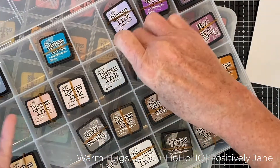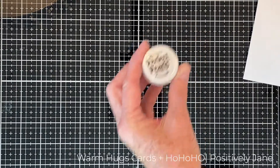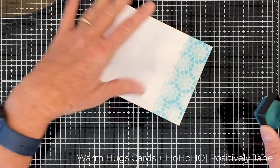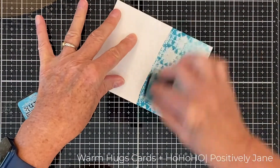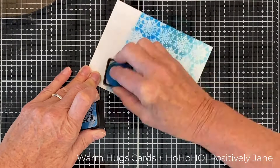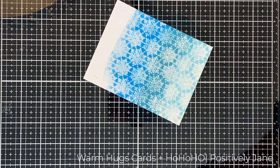Now I'm grabbing my distress inks — I keep them in this little box. I'm using the perfect pearl color and putting it in a little Nouveau spray bottle, shaking it up really well. Mini cubes work great for this because you just take them and rub them over your cardstock. I'm doing gradient shades of blue on these snowflakes.